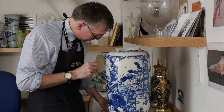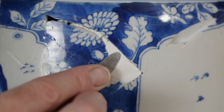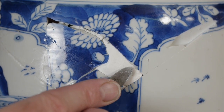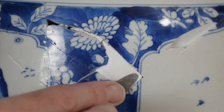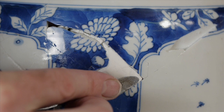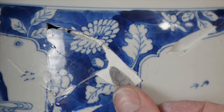I'm just going to trowel this off with a spatula, just get it slightly below the level so that there's room for the secondary filler to go on top.